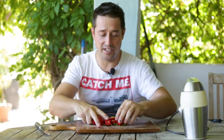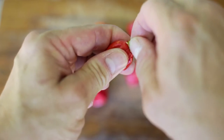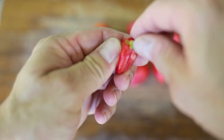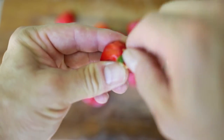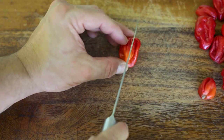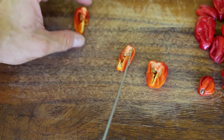So let's start preparing our chilies for powdering. Make sure all your little green bits are off — we don't want that in our powder. Then what you want to do is slice your chilies in half and then half again.